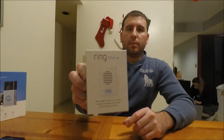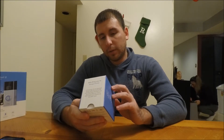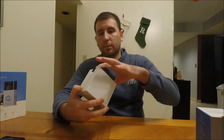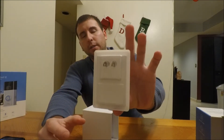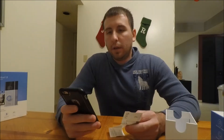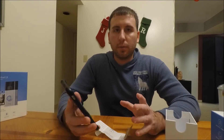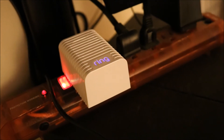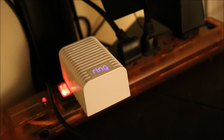The Ring Chime lets you hear alerts from your Ring Video Doorbell from any room in your home. It looks like you just plug it into any outlet and that's all it comes with. The setup is similar to the doorbell — you connect it to your Wi-Fi and the steps are pretty much the same. Right now I have this plugged into a surge protector, so anytime someone rings the doorbell you're gonna hear it.